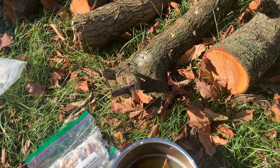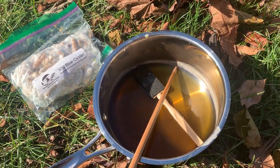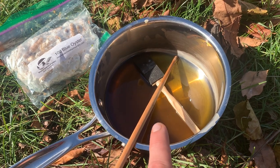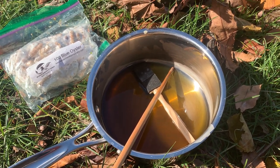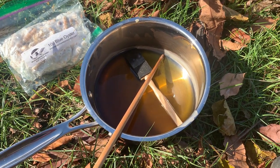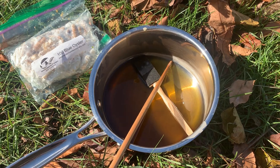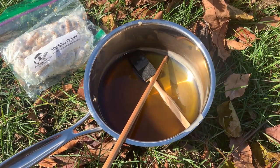You can use beeswax, paraffin, or cheese wax. We decided to go with beeswax — we already had some, and the other recommended waxes are derived from fossil fuels, so that might be an industry you don't want to support.